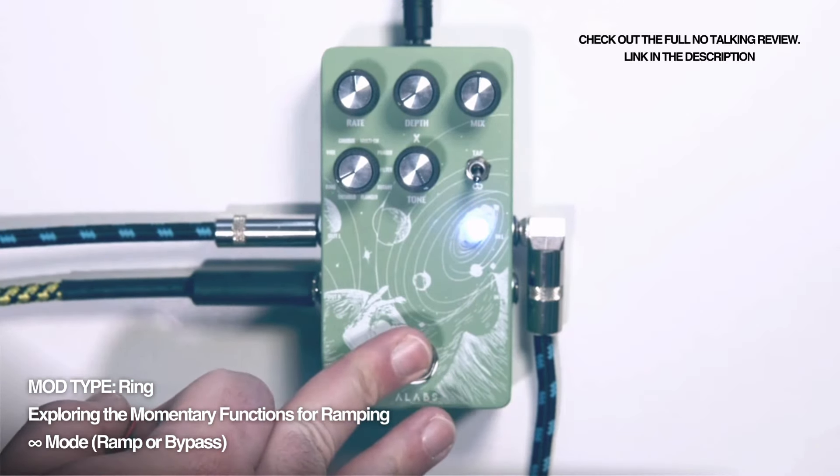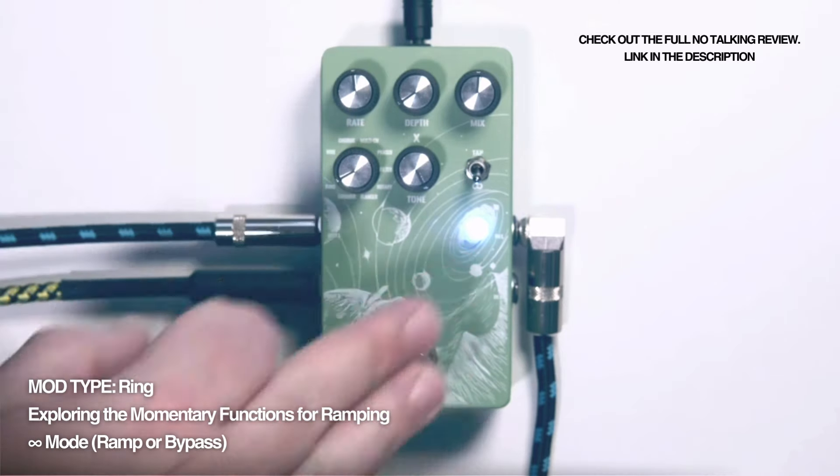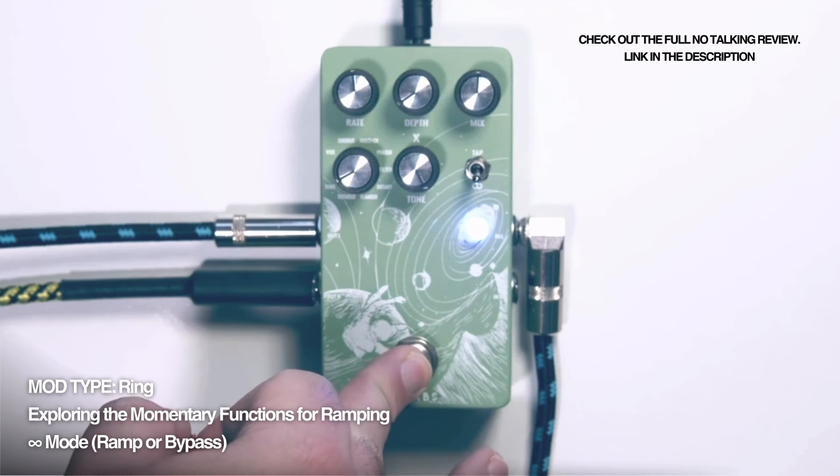If you'd like to hear the sound of this pedal in more detail, I suggest you watch the long no-talking review I've recorded. I'll keep the link in the cards and in the pinned comment below.